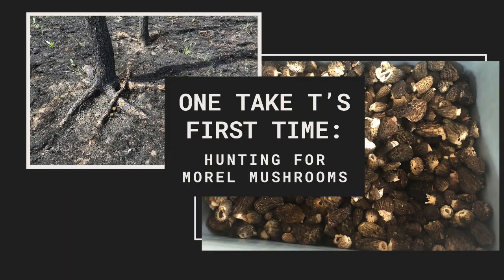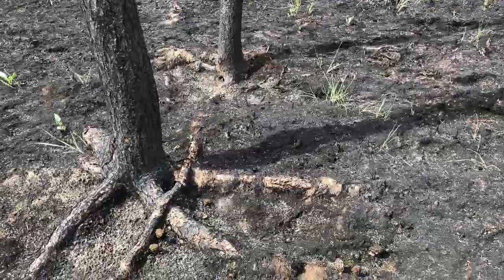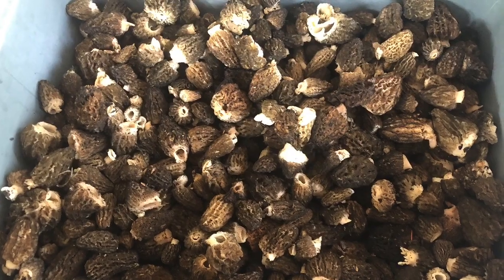Hey hey hey everyone! It's One Take T's first time, where I try something I've never made before. And this week, we are going hunting for morel mushrooms.